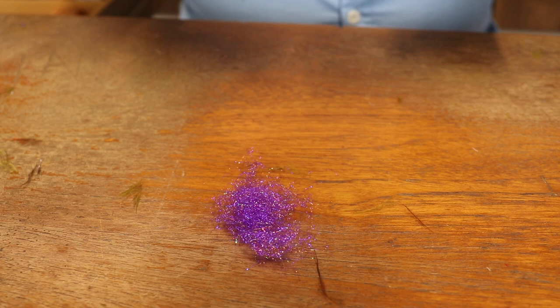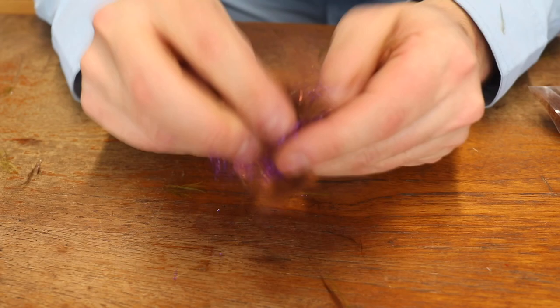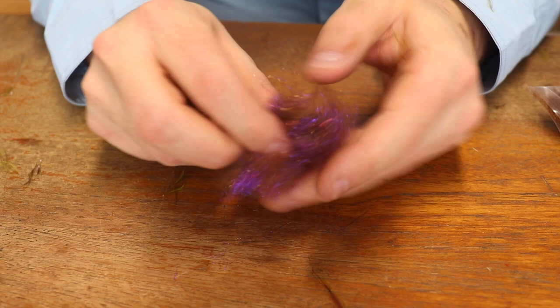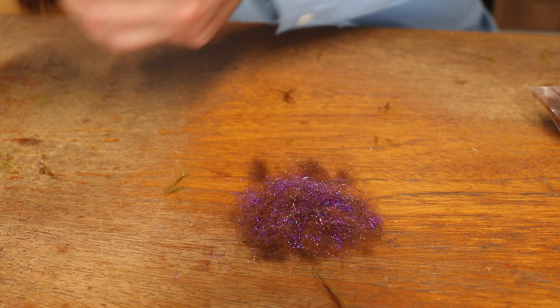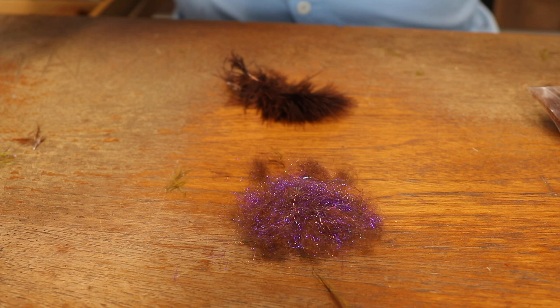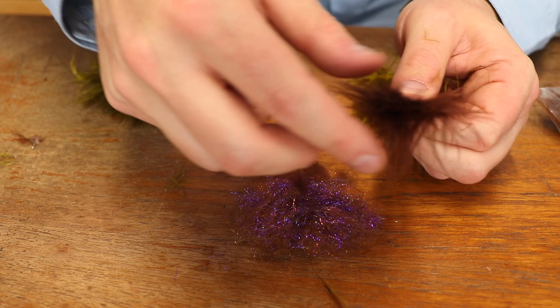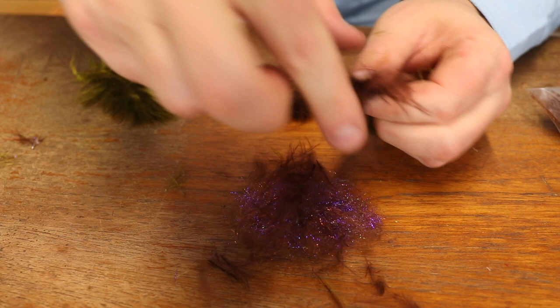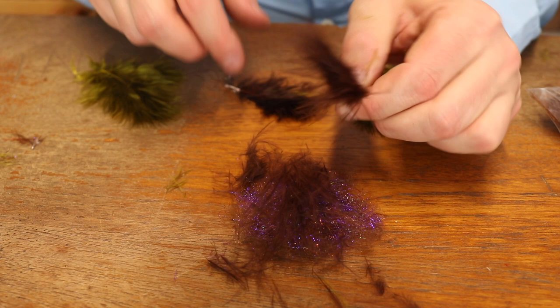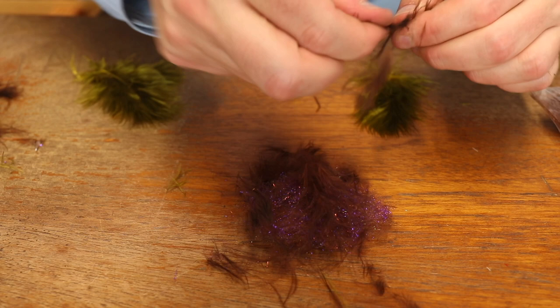I take a bundle of the Iced UV Pearl, then I take some SLF squirrel in brown, and first I just pull these apart, turn it over, and just kind of mix them — that's the first step, just mix this a bit before we move on. Then I take a couple of feathers — these are marabou feathers, it's really bugger marabou that is a bit shorter than the loose marabou feathers. I take two for this bundle, maybe two olive and two brown.